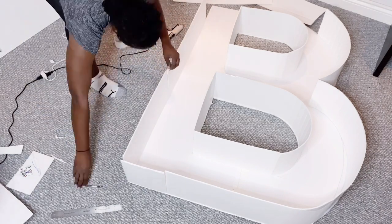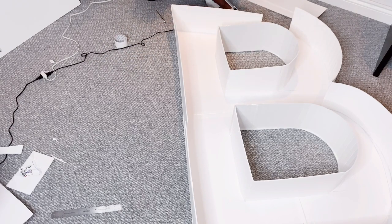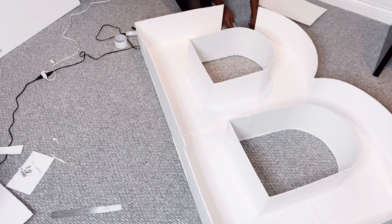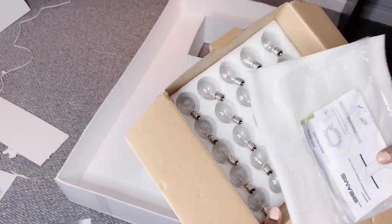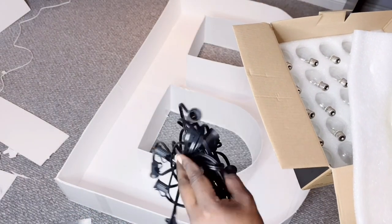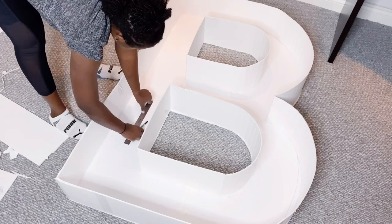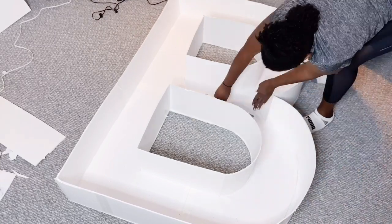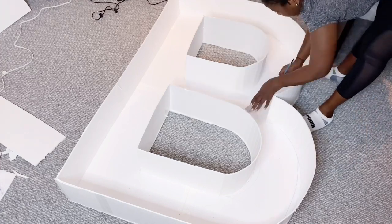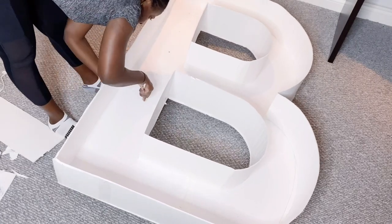Another common question I got was the number of light bulbs to use, or how many light bulbs for each letter. This answer varies because numbers and letters vary as well. For the number 40, I used 25 bulbs for each character. For this L and B, I'm also using 25 each — for letter L I didn't have to use the entire 25 bulbs, but for letter B I had to use all 25. Make sure to mark out where you want to insert your bulbs and count them out before making holes, so you know exactly how many you'll need for each character.